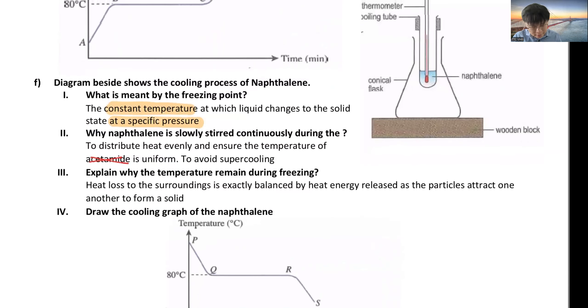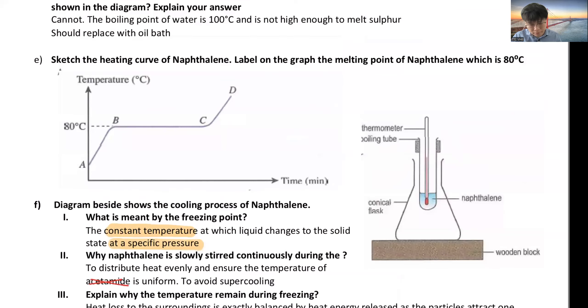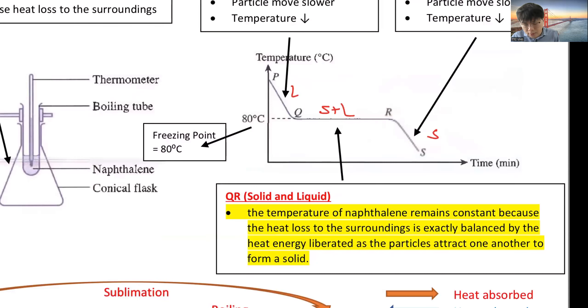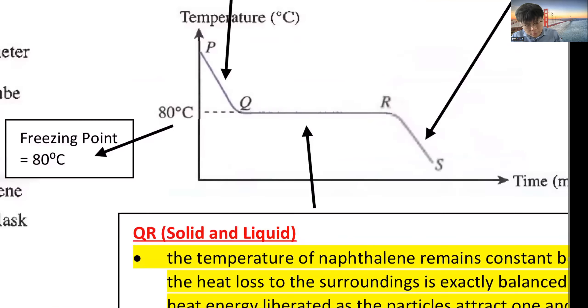What is supercooling? Supercooling happens when the temperature drops very fast because the cooling process is too fast. The temperature drops below the melting point — like a car going too fast without enough time to brake, it overshoots. If you stir the solution, the cooling process is slower and you get a smooth graph without any supercooling.